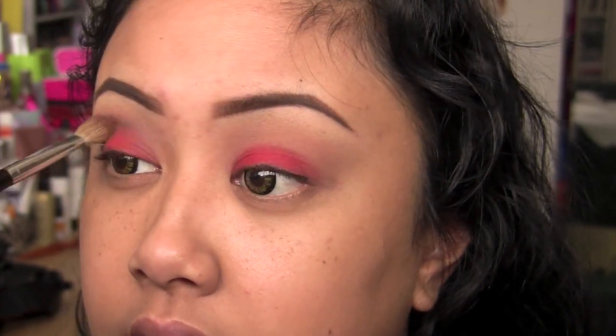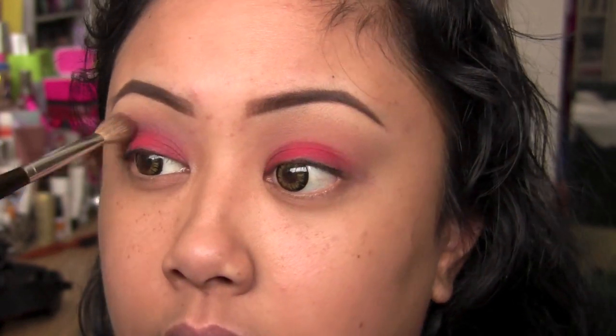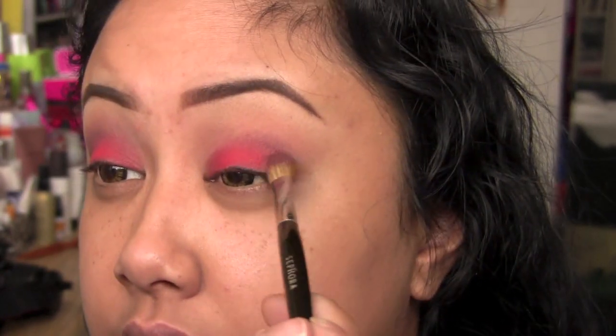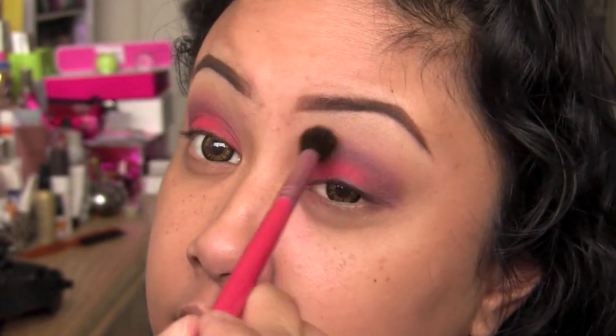I thought Kat Von D would have a red, but I don't think she does. Trying to think of all the brands with red eyeshadow - Makeup Forever, Sephora Collection, Wet n' Wild. Not a lot of brands make red. I know MAC has a red but I'm not sure about the pigmentation. I've tried Red Brick before - Red Brick is nice but it leans a little more orange-y, so it's kind of a reddish-orange. Just taking a blending brush to fade out the edges with little baby circular motions.